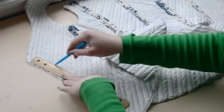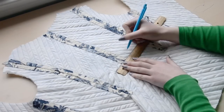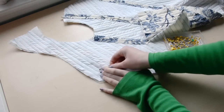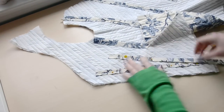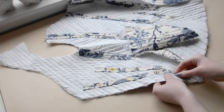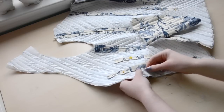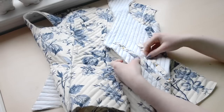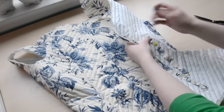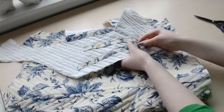I used a ruler to mark the placement of the other boning channels — there are two on each front panel to help support the bust and eyelets, and two at the back to help it curve over the skirt rather than crumpling at the waist. I pinned strips of material with edges turned inward to the marked points to serve as boning channels, and sewed these down by hand, which was not a good idea. As I said earlier, I should have sewn these boning channels to the lining before doing anything else. I also should have lined the front panels with canvas or some heavyweight material, because the fabric wasn't stiff enough to properly support the eyelets — just something to keep in mind if you're making something similar.